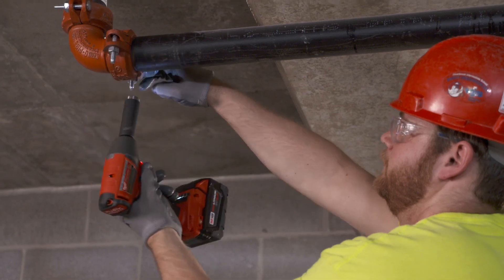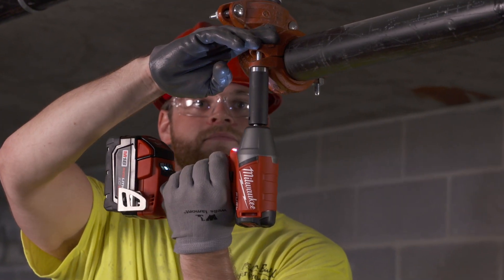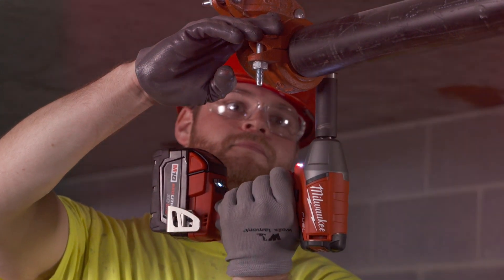We use the fuel impact wrench mostly for closing our couplings — it's pretty relentless work and it does a great job all day long. It's taking quite a beating, does a great job, and does it fast.